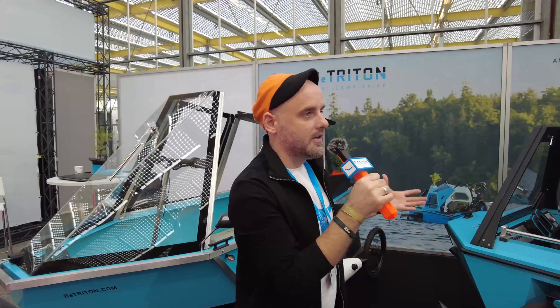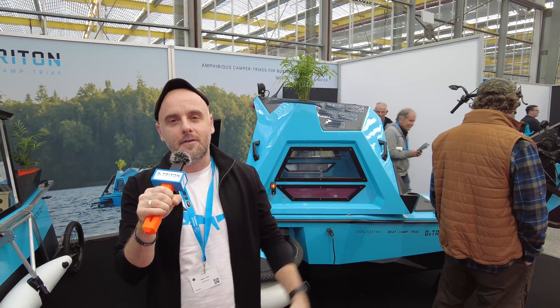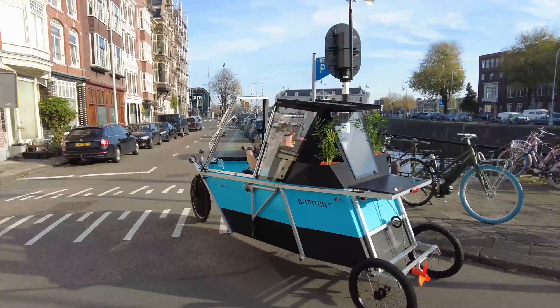There are a lot of people who keep coming back saying that we are the coolest product at the show here at this exhibition. Everyone loves it.